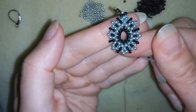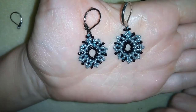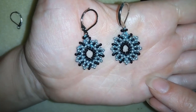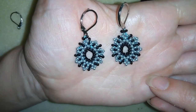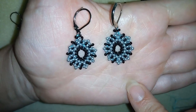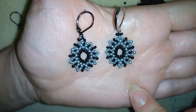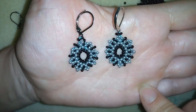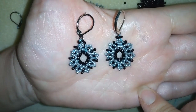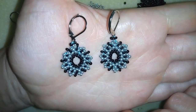My earrings are ready! Don't forget to subscribe and hit the bell button because in my next video I'm going to show you how to make a matching bracelet so you can make a set. Like, share, and comment — I'll answer all your questions. Share your creations on my Facebook page below. Check my merch store for hoodies, pillows, mugs, phone covers, t-shirts and more — designs are made especially for you and are a great present for beading friends. Links are in the description. Thank you so much for watching — bye bye!